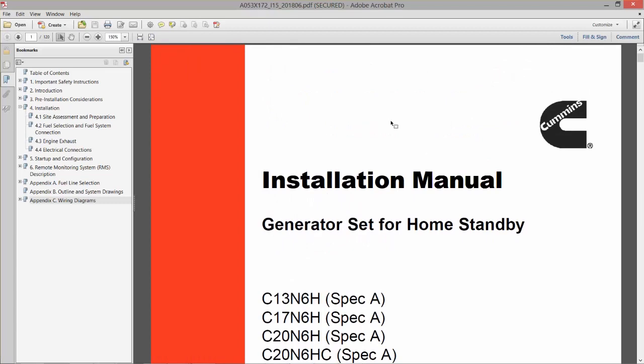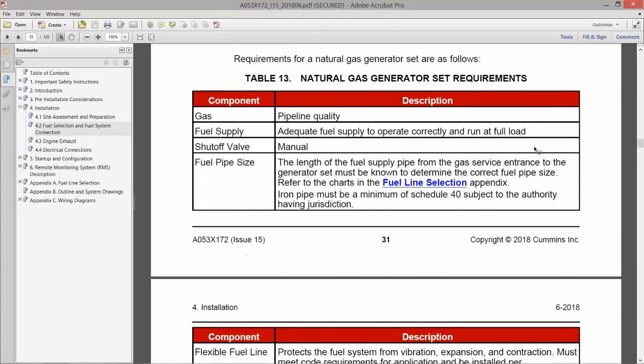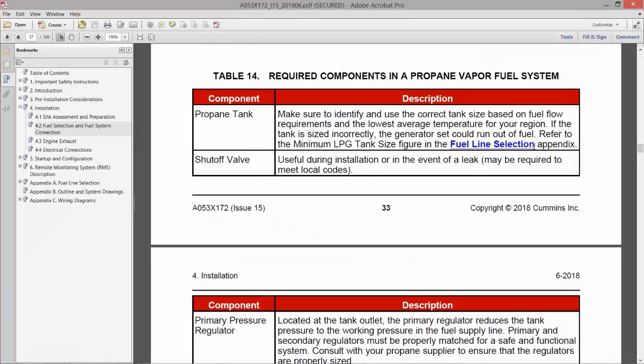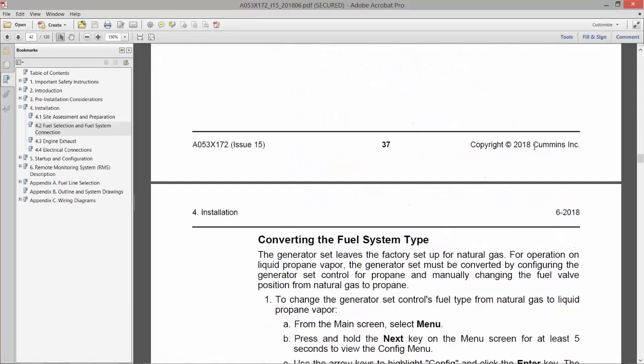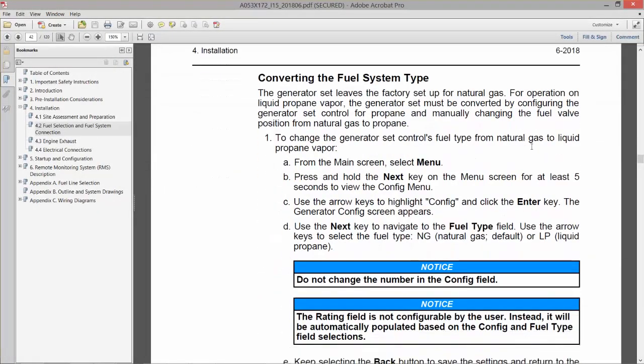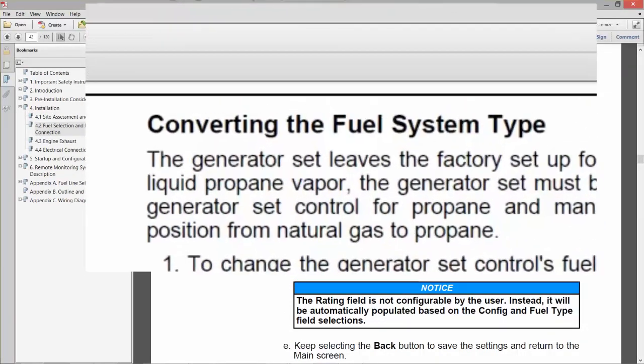These generator set models have convertible fuel systems. The engines can run on natural gas or propane, but are pre-configured from the factory to run on natural gas. For more information on converting the fuel system for use with propane, see the Installation Manual section titled Converting the Fuel System Type.